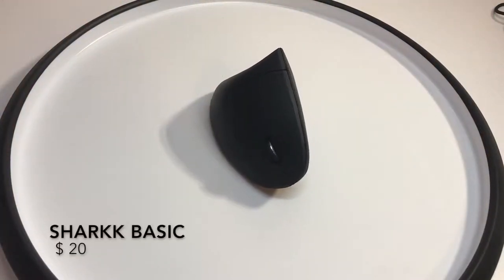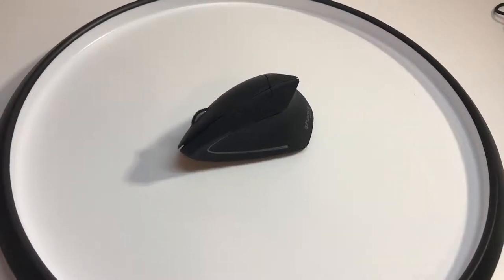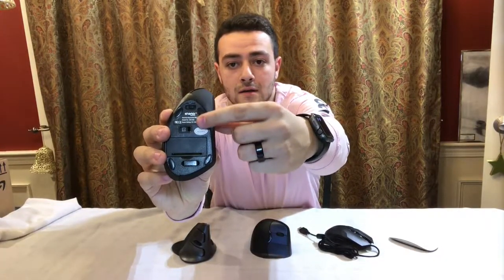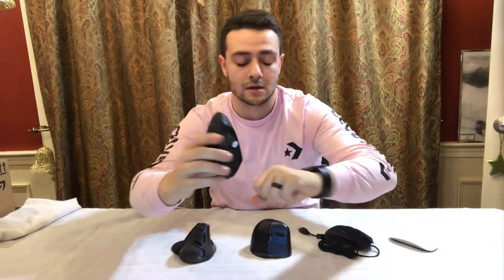This mouse is coming in right around $20 on Amazon. It's actually a pretty good quality mouse for the price point. I like it — it's really easy to use, really straightforward: right click, left click, scroll, and the scroll is pretty quiet. On the bottom you have your power switch, that's the eye, and down here is where the dongle is stored when you're not using it.